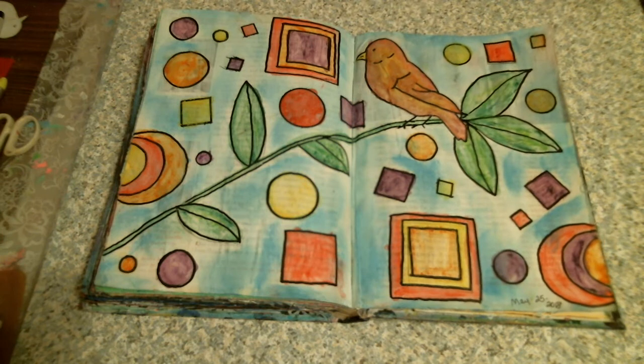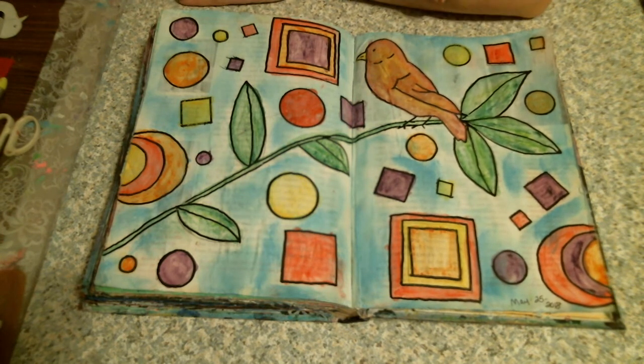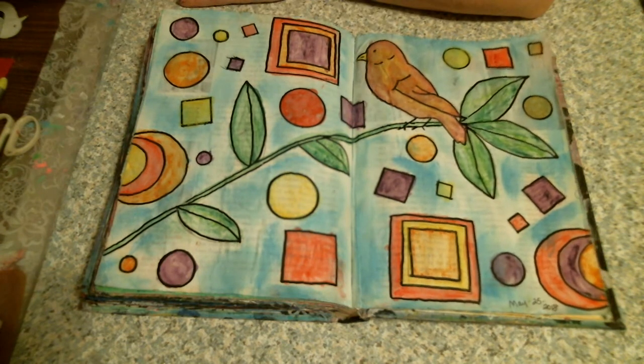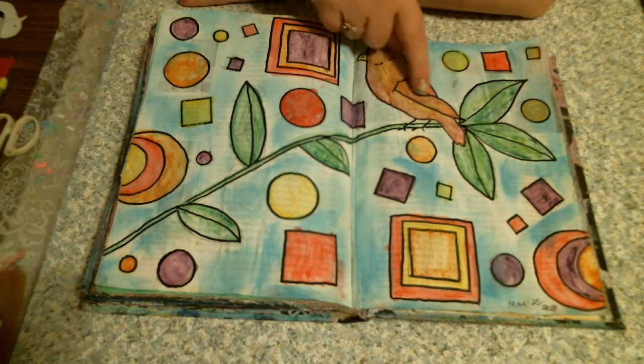And this is the piece I did in my art journal today. I drew the vine, and I traced the circles from a stencil and the squares. The bird, I kind of printed out a bird and kind of traced it, but I added the details.